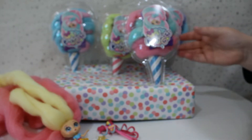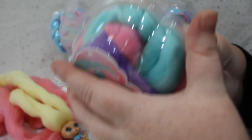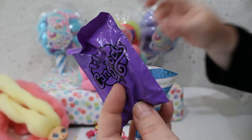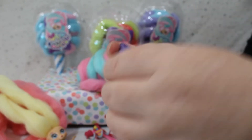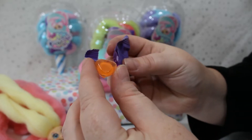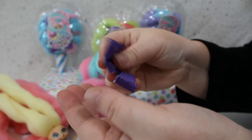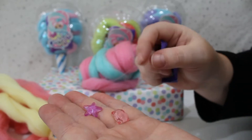Moving on to our next one — we have blue, turquoise, and pink hair for this one. Let's open it up. Got our doll open and I can tell you there's a really strong sweet smell to her. These are our hair accessories: the gems have an orange heart, a purple star, and a pink diamond. They're really cute.